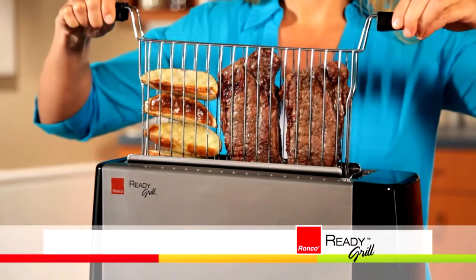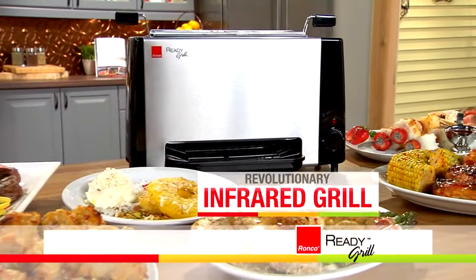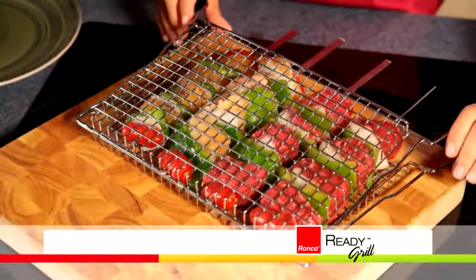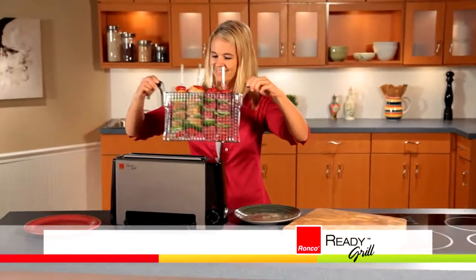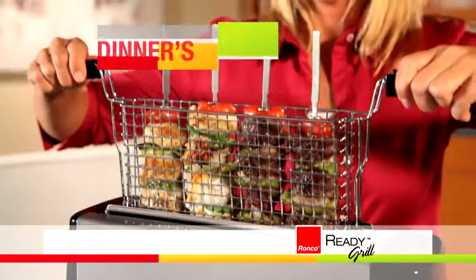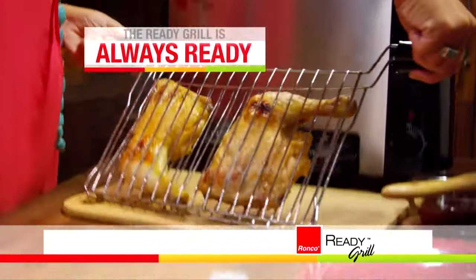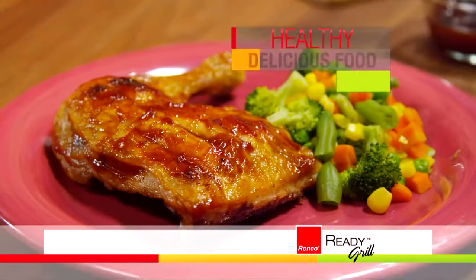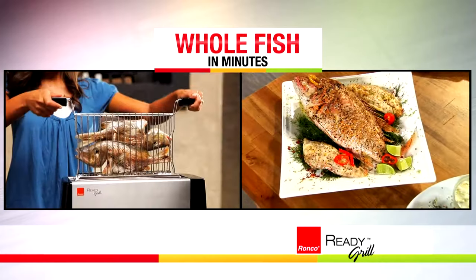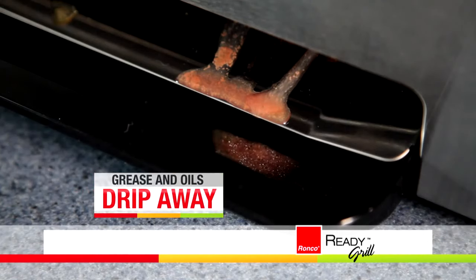Now you can bring the fantastic flavor of grilled food inside anytime you want. Get ready for the Ready Grill — the revolutionary infrared grill from Ronco that's gone vertical by literally turning grilling on its side. Just pop in your food, drop it in, turn the dial, and when it dings, dinner is done. Fresh, frozen, or ready to heat — with the Ready Grill, you're always ready for healthy, delicious food made easy. Cook steaks, grilled pork chops and apples, and whole fish or flaky fish fillet in minutes, the healthy way as the grease and oils drip away.